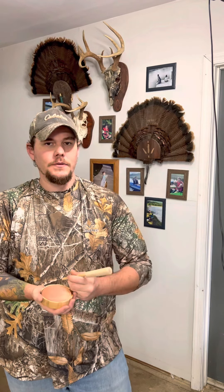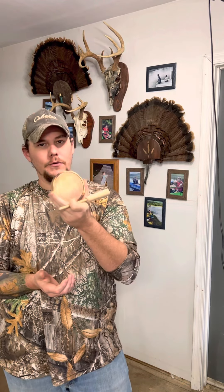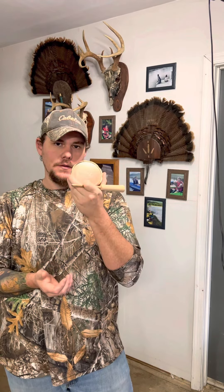The harder you press with this one, the higher pitched it gets; the lighter you press, the more raspy and low it gets. Super versatile. I cannot wait — this is going to be my go-to first opening day this year. Copper is going to be my go-to.